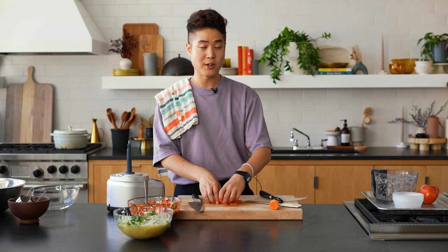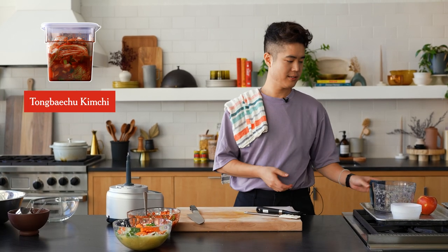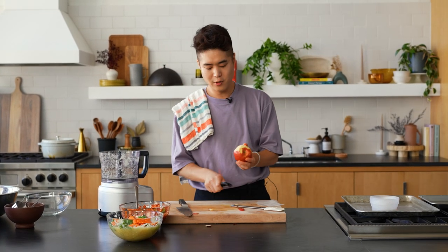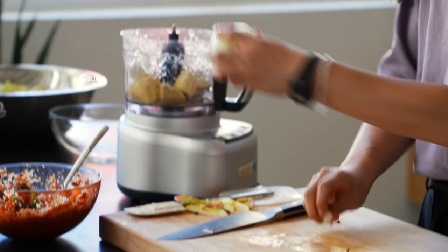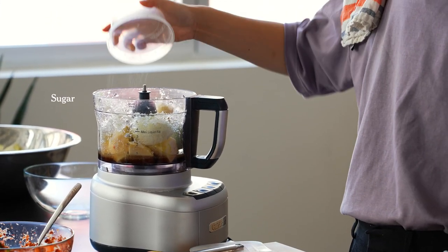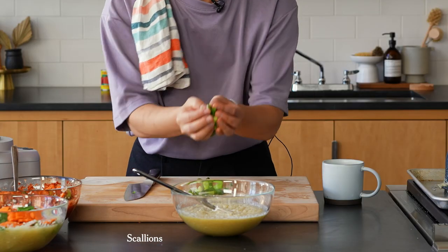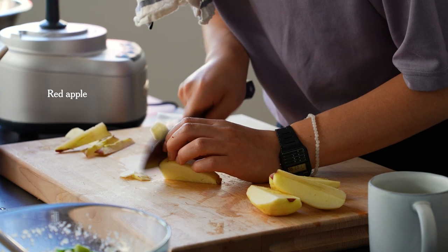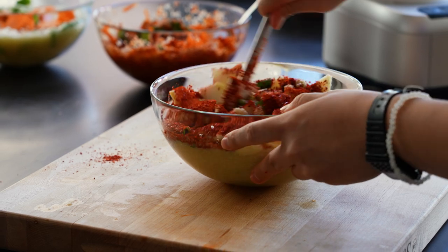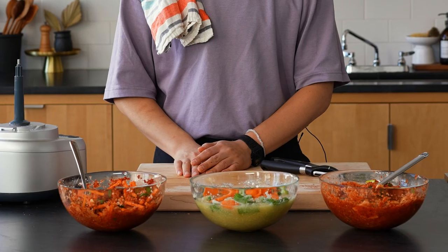The more jars of kimchi you make, the more you'll learn. Now I'm going to make the tongbechu kimchi sauce. This one relies heavily on apple. Same formula: fruit, garlic, onion, ginger, fish sauce. The sugar helps with the fermentation actually. The puree goes in. Just thinly slice the vegetables. The last thing is some gochugaru — stir all this together. This smell is really just so familiar to me. We have our three sauces.